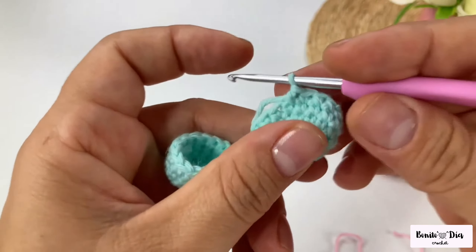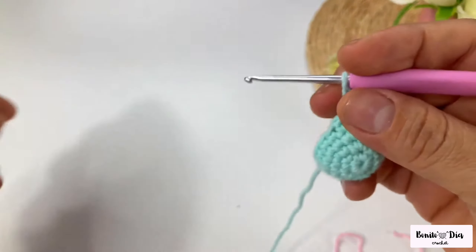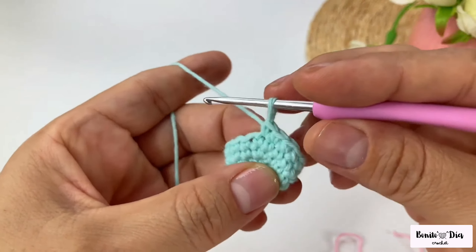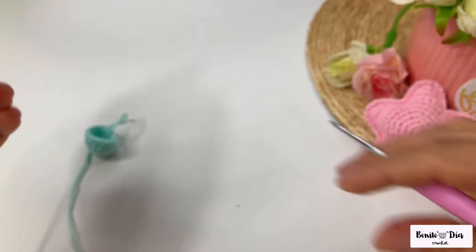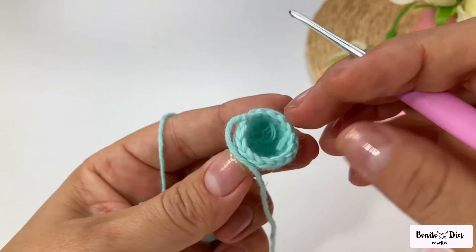Now you're going to make another piece exactly the same with the same instructions, but when you finish the second piece you're not going to cut the thread. I'll see you when I'm finishing my second piece.